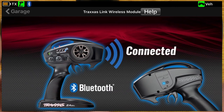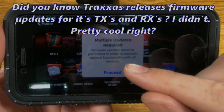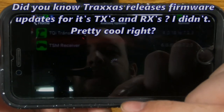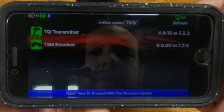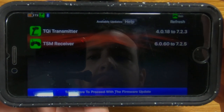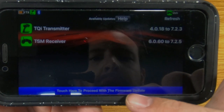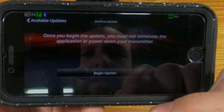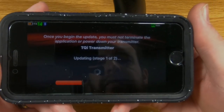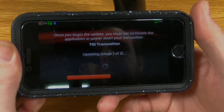Once we've finished connecting and come back to this screen, it looks like firmware updates must be performed in order to maintain optimal functionality with all the devices. So we're going to hit proceed. There is an update to the TQI transmitter firmware as well as the receiver in the TRX4. So apparently this has the added benefit of keeping your receiver and transmitter with the most up-to-date firmware.